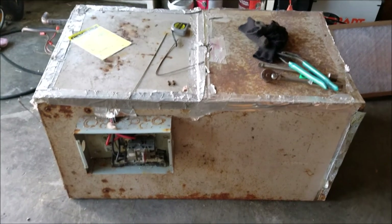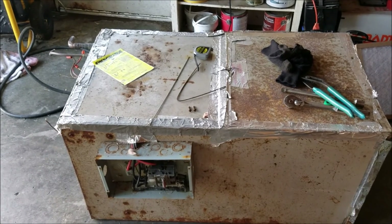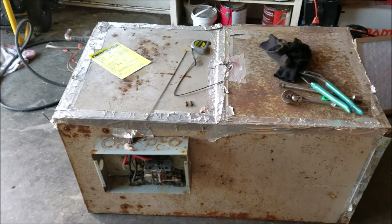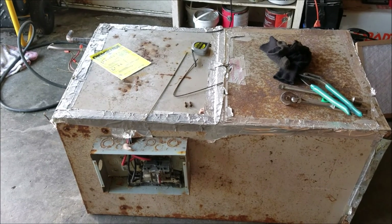I didn't initially plan on making a video about this little project, but I thought it might be helpful for some people and a way you can save some money. The project I'm into is changing out my heat and air system myself. This is actually on a rental property.